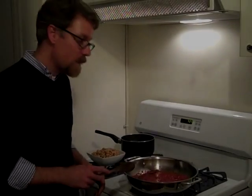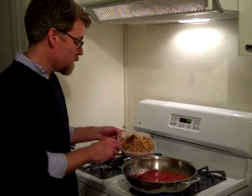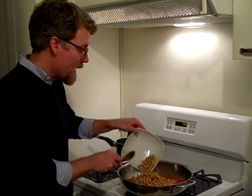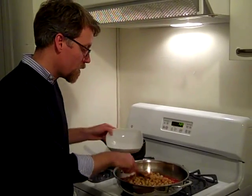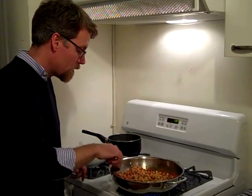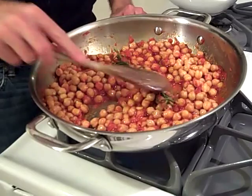It's been about 20 minutes now, so I'm going to add the chickpeas that I drained and rinsed. What you want to do now is just give them a good turn through the olive oil and tomato mix. The rosemary is still in there, and we'll let this simmer for about five minutes.